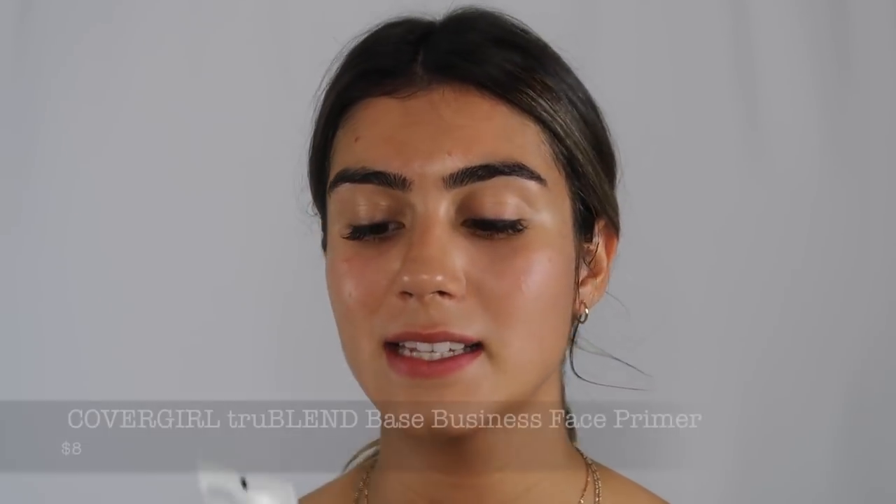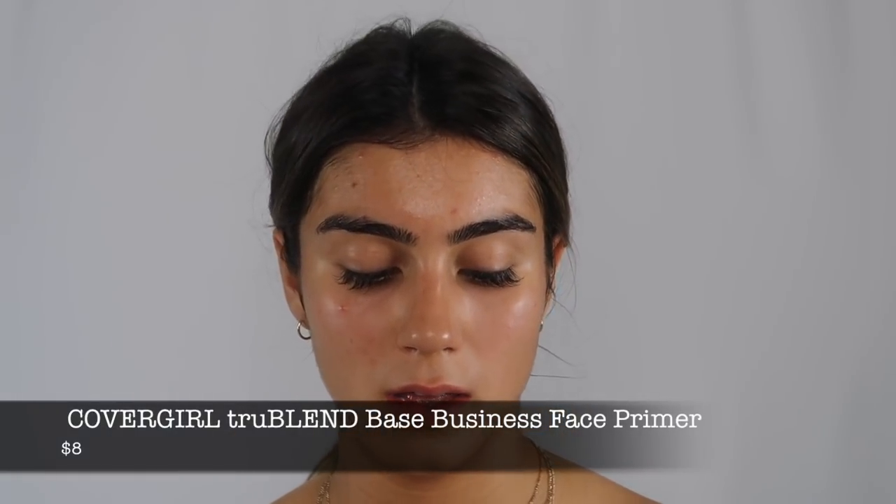So I usually start off with my foundation and I typically don't wear a primer, but I know a lot of you guys are gonna kill me for not wearing a primer so I decided I'm gonna start with this one. It's the CoverGirl True Blend Base, the skin smoothing primer. I'm not a big primer girl — my problem is that most primers make me break out because I have very acne prone skin, so this is making me look even more sticky.